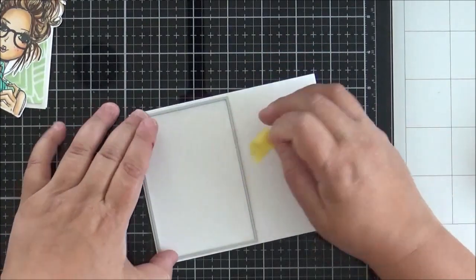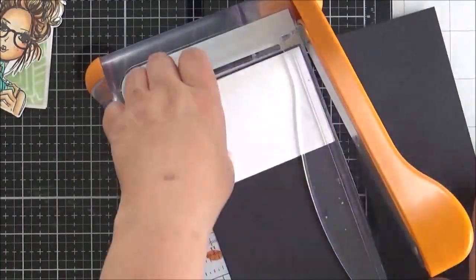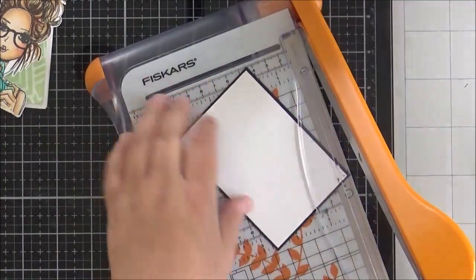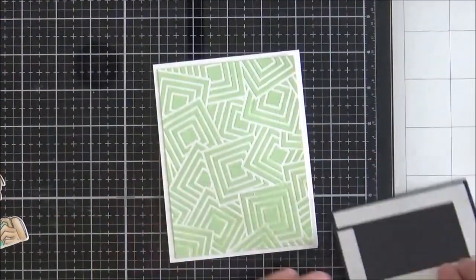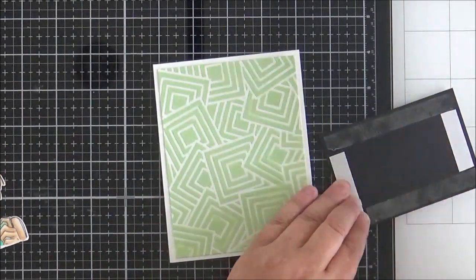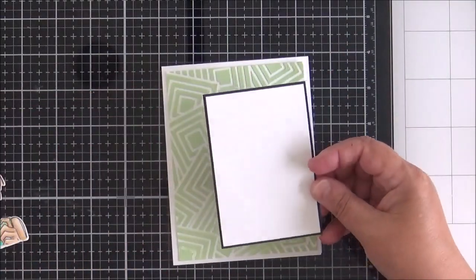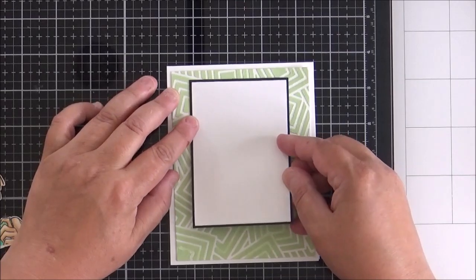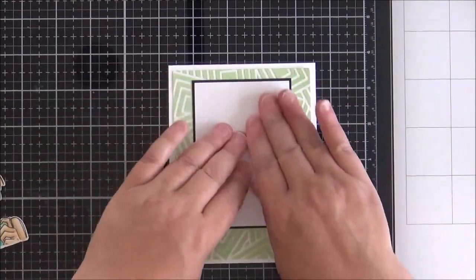I ran another rectangle die through the Big Shot for the white panel, then added double-sided tape to the back and matted it onto some black cardstock for a thin black frame — I thought it would stand out better against the background. I press that down, positioning it towards the top of the card to leave enough room to add my die-cut topper at the bottom.